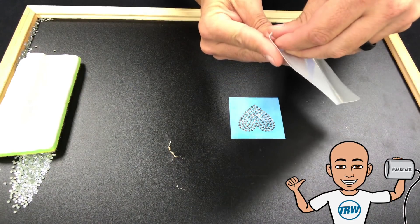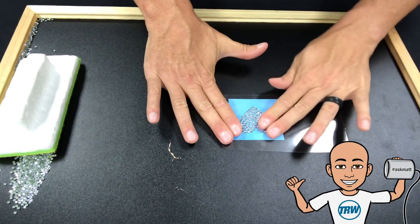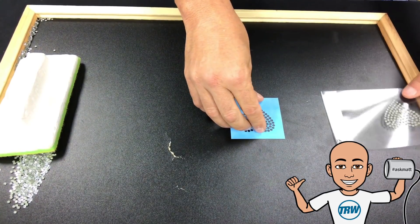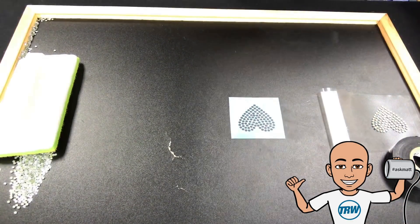Now I'm going to grab my hotfix tape and get it onto this template. I drop it down, making sure I touch all of those stones, then pull the hotfix tape back and just let it sit here. I'll use something to hold it so it doesn't flop back.